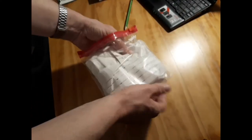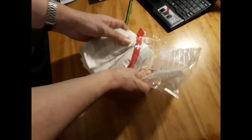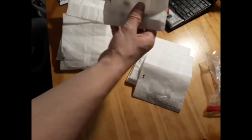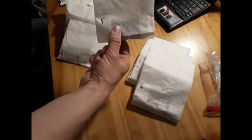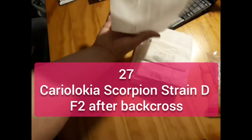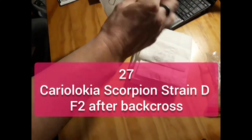That's not chili — get out! Let's see: there's number one, number two, three, four, five, six, seven. Number 8 — I recognize this. It must be the Kariyolo Kioskorpion strain Df2 after the back cross.